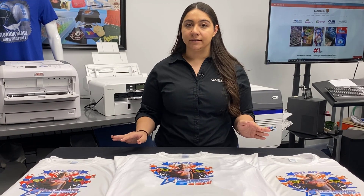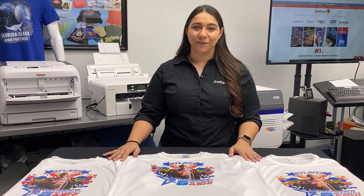All three of these machines produce amazing quality prints and they're all versatile in their own ways. But it's all about determining what's going to be best for you and your business. Go ahead and visit coldesi.com and you can live chat with one of our pros and they'll help you out. Thanks for watching.